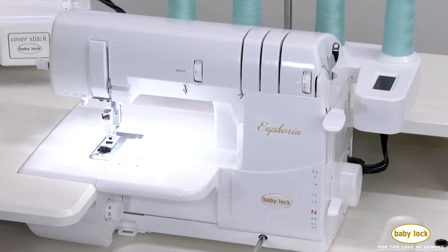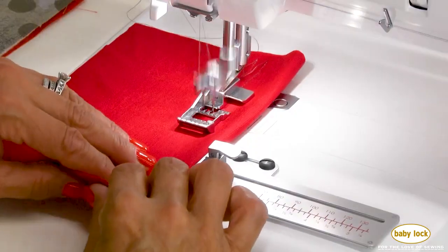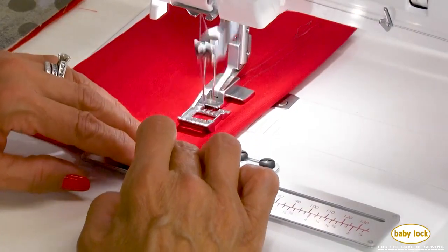Everyone knows that a cover and chain stitch machine is the perfect tool for mastering sewing on knits, but did you know that it can do so much more?